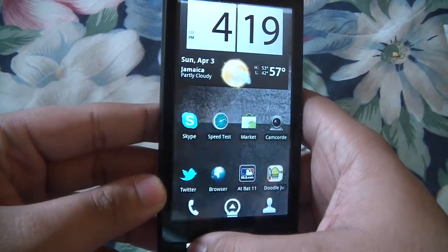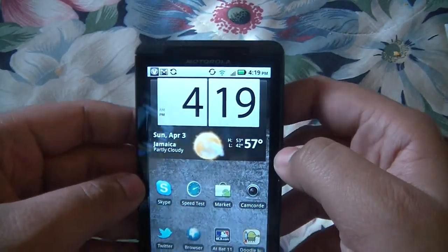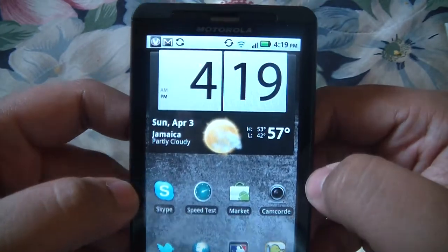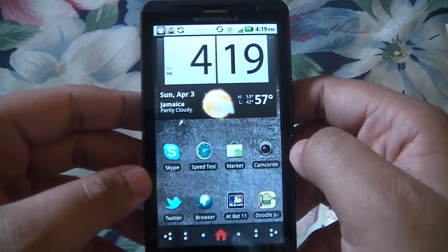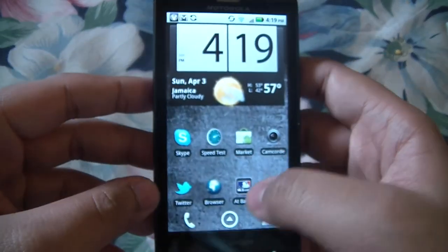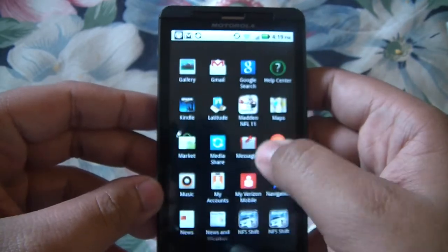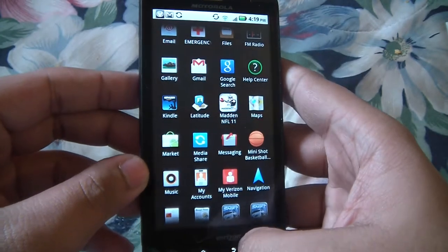The camera started. Here's the display — let's turn it on. If you're wondering what this is, it looks like HTC Sense but it's not. It's just an app called Beautiful Widgets and it gives you that clock look that HTC has. It's not the same one but pretty much the same idea. Some apps, and that's really it.